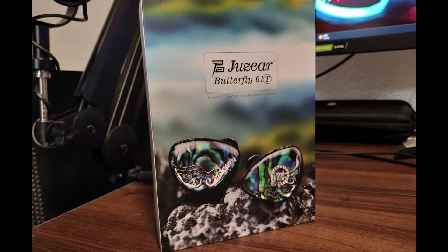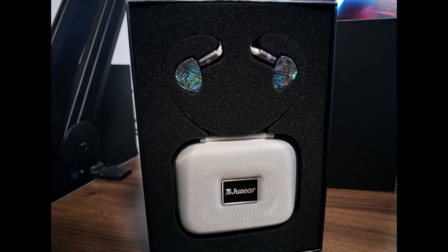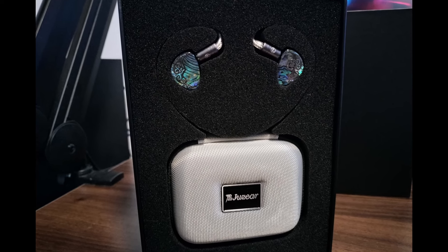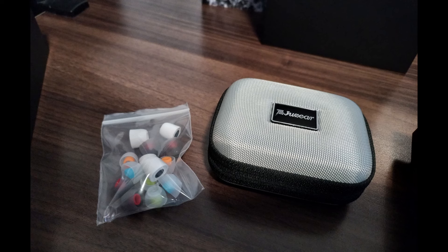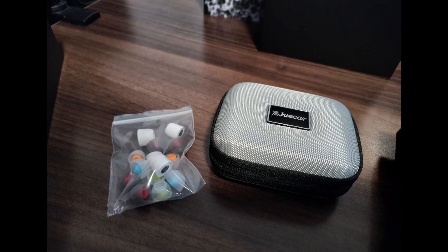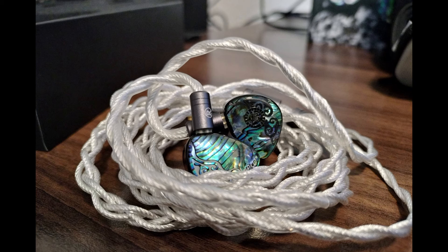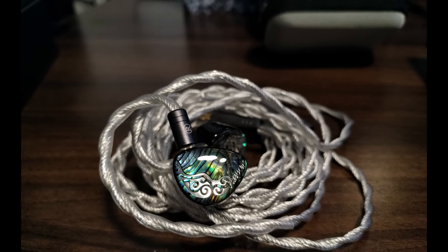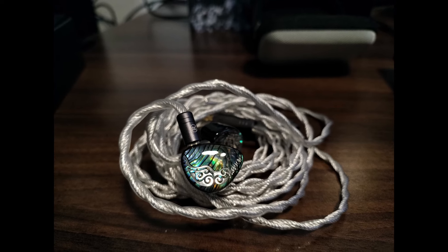Starting with the unboxing: minimal, simple, yet elegant. It's the usual — you open up the box and there's the IEMs. Pretty IEMs. They're actually gorgeous in person. I'm not sure you can really get the gist of how good they look in the pictures, but damn, these IEMs are very pretty. The faceplate split is just gorgeous, done very well. One of my favorites actually this year.